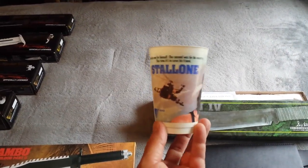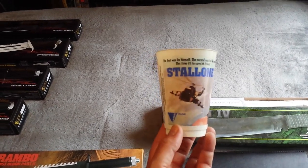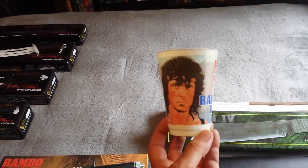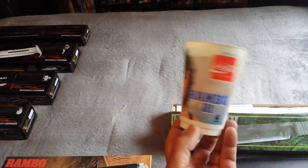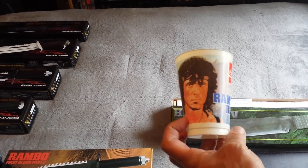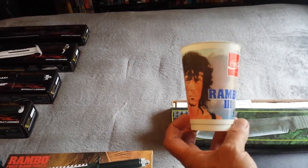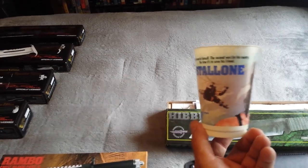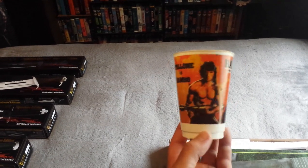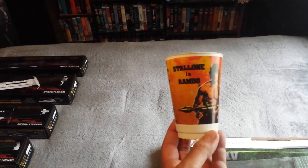A few other things I want to show you — I picked up off eBay, and this is the first and only time I've ever seen these: movie cups from the 1980s of Rambo 3. These cups are really popular these days — every film that comes out seems to have a cup. But back then I didn't realize they actually had movie cups. I've never seen one of First Blood, so I think from the First Blood days it might be a little bit too early — 1982. But 1985, with Rambo First Blood Part 2 coming in, maybe that's when this whole genre of movie cups started.